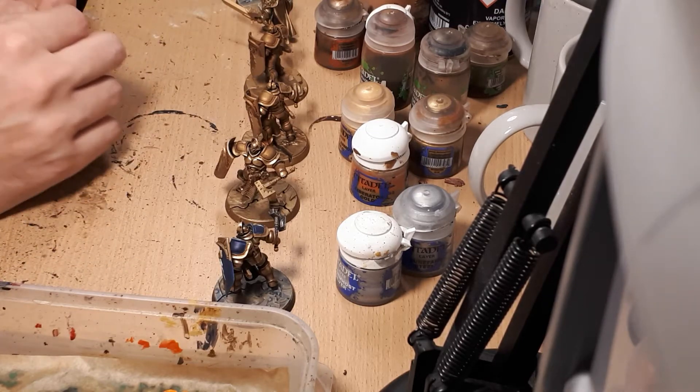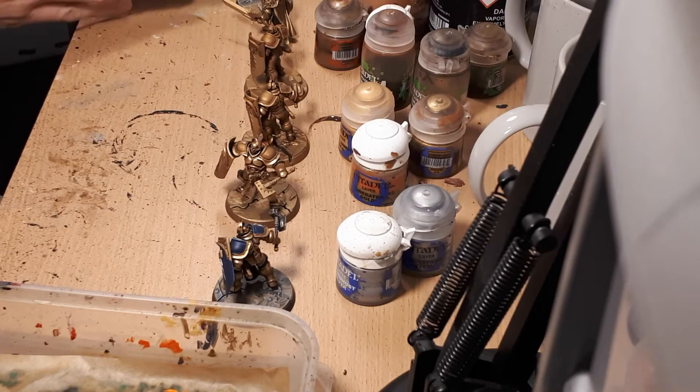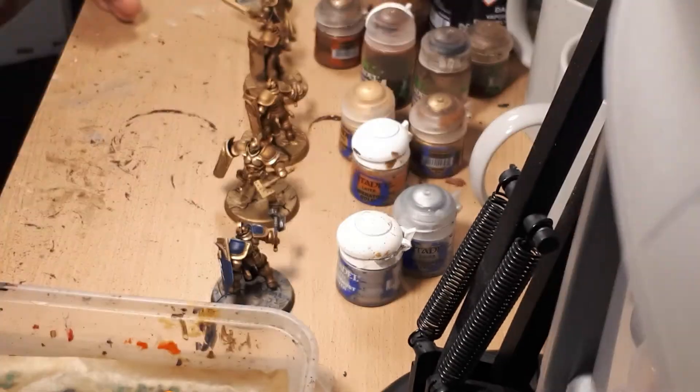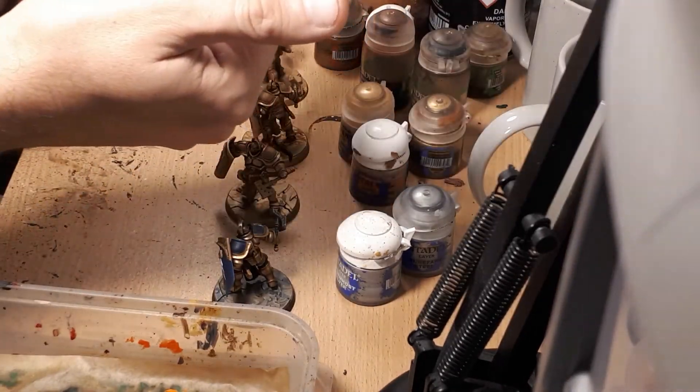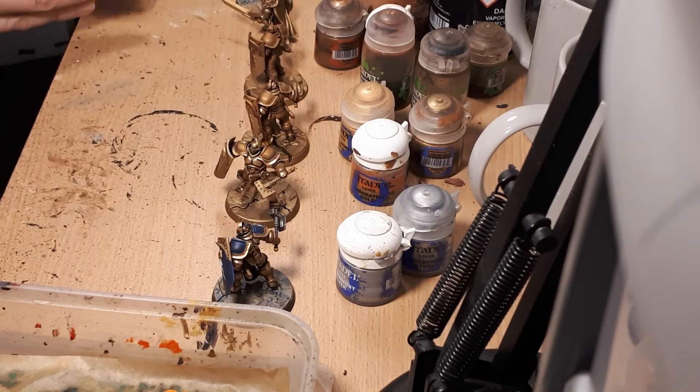Making that leap from beginner — where you have techniques you're comfortable with — to really pushing and acquiring more advanced techniques is a very difficult step. It was for me, and it is for a lot of people I talk to at Salford and Manchester Gaming Haven at our events and online. So today I want to talk about layering.